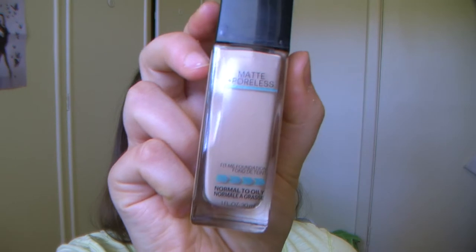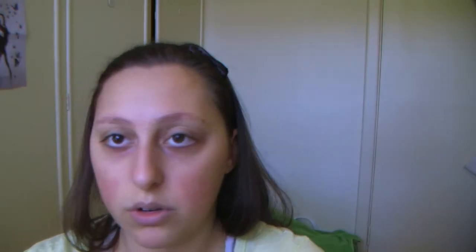Now we're onto foundation. I'm using two foundations: the first is the Urban Decay Naked Skin Weightless Ultra Definition liquid foundation in shade 6, and the other is the Maybelline Fit Me concealer in shade 120. Using a foundation buffer brush, I'm going to put that all over my face and blend it out.